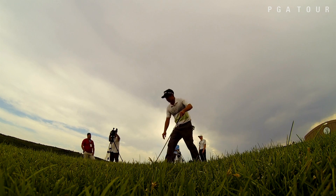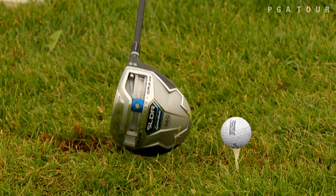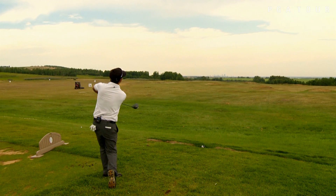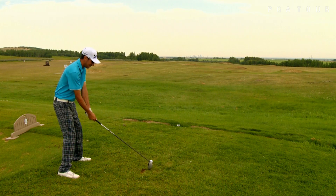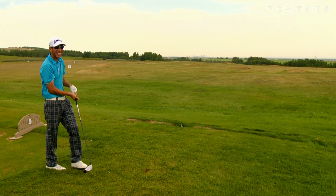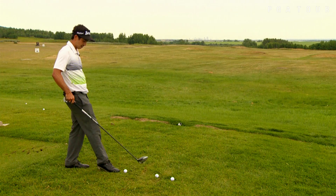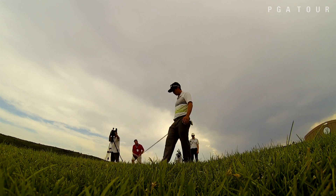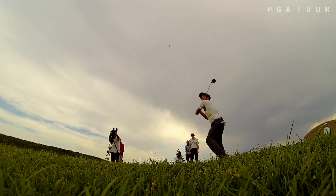My name is Micah Burke. This one just looks funny. Pop shot. That was pretty good. First time.